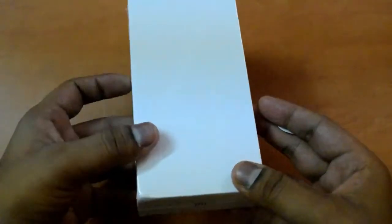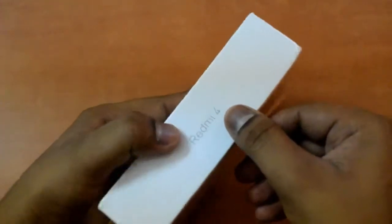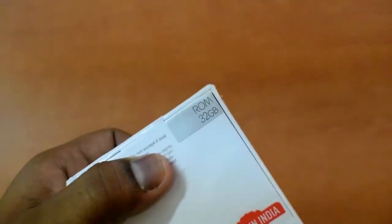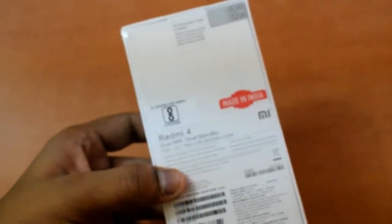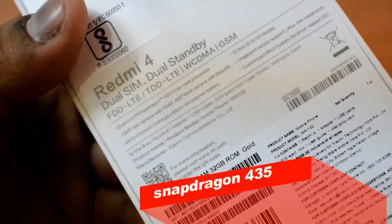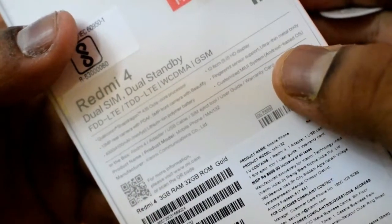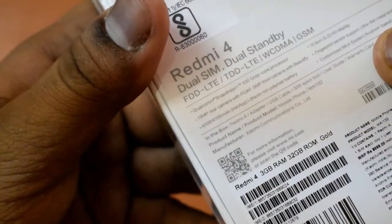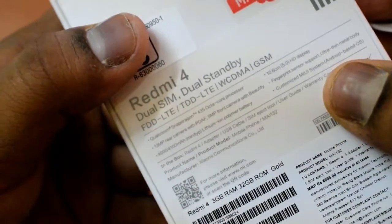So friends, let's start unboxing. You can see the box, and this is the Redmi 4. This is the 32 GB variant, meaning 3 GB RAM, and this is a Made in India product. Let's see the specifications: it has a Snapdragon 430 octa-core processor, a fingerprint sensor, MIUI 8, a 4000 mAh battery, 13 MP rear camera, and 5 MP front camera.